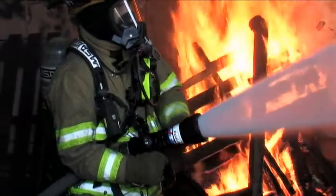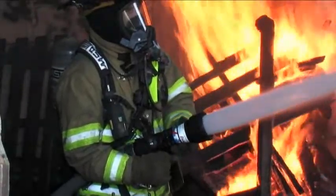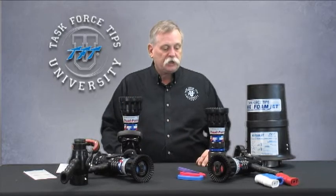And this is part of what an automatic nozzle is — a constant pressure variable gallonage nozzle — which means though the gallonage may vary up and down through different flows on the fire ground, the nozzle is always working through the automatic pressure control mechanism to maintain a certain pressure.